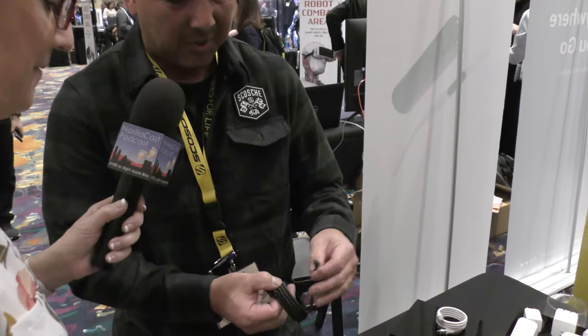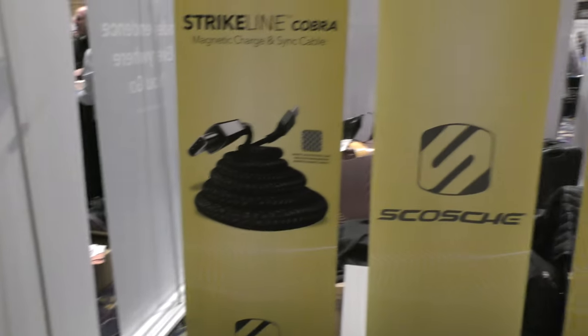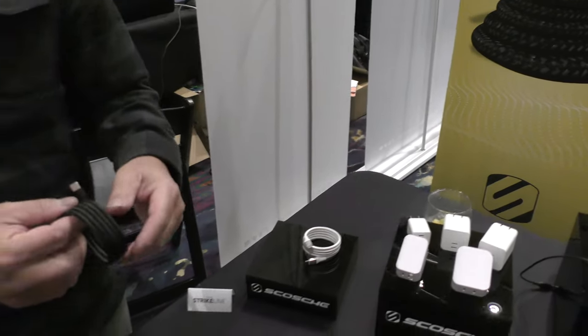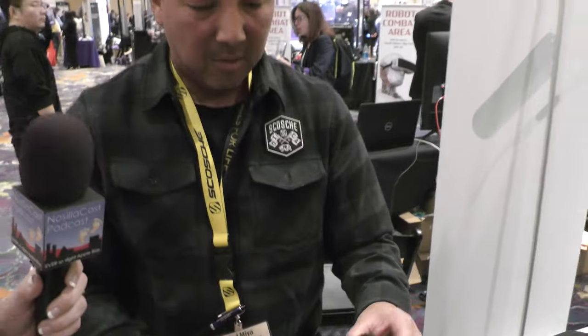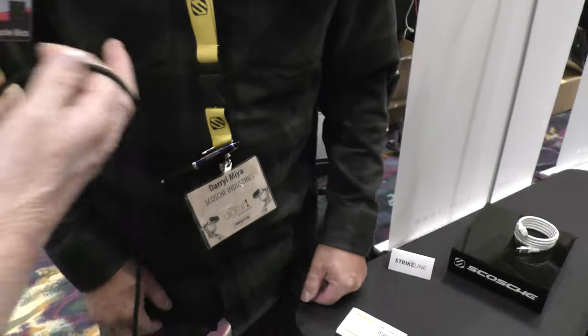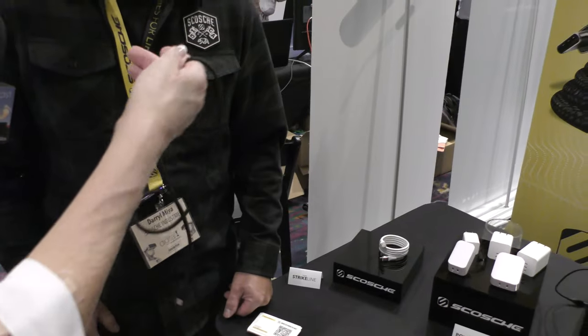StrikeLine Cobra — because it coils up on itself and it kind of resembles a cobra or a snake. He's not talking about the ends being magnetic; he's saying the entire length of the cable. The cable itself is actually magnetic, not the ends. I'm going to loop it out here and hold it. It actually feels like a noodle — it's limp. It's not stiff or anything like that, but as soon as I try to put it into a coil, it sticks to itself.